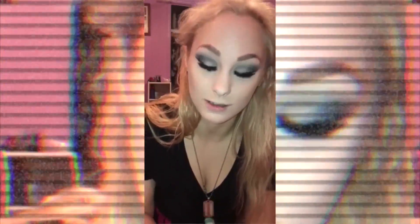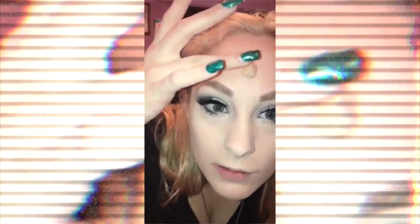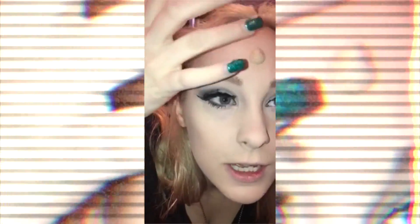Sometimes it looks like too much because you're going to spread it out, but as long as it doesn't stick to your cue it will turn out really great. Roll it into a ball and stick it right where you want it. Now it looks like I have a giant wart on my forehead — that's exactly what you want.